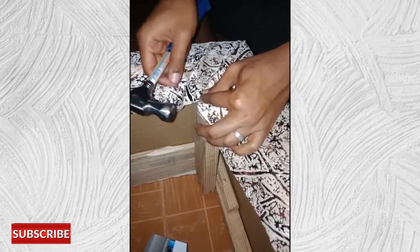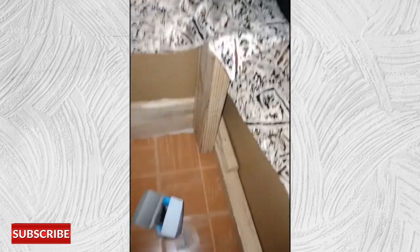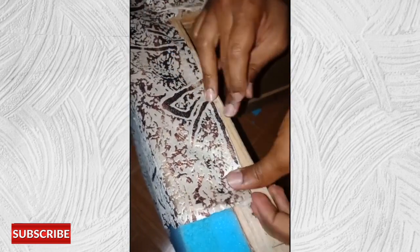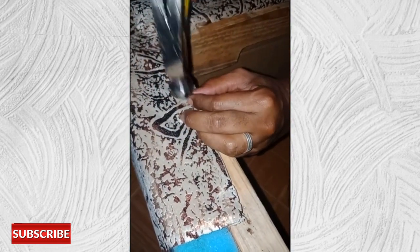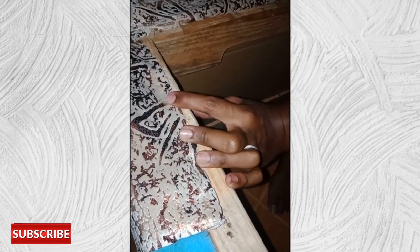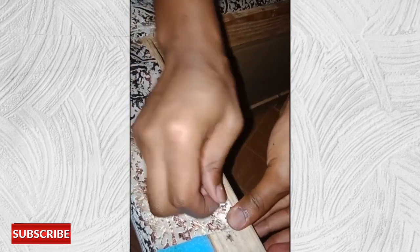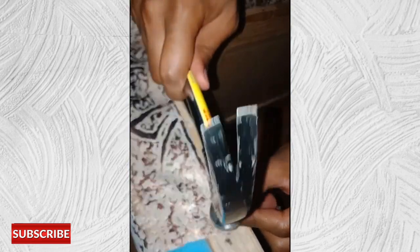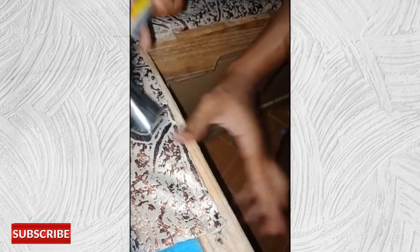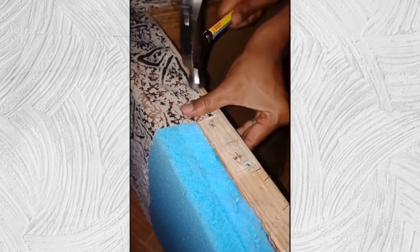I will use my tack needles to hold the fabric to the table. Make sure you get your nails through the places where you have wood. I will do this throughout the length of my table. After finishing the top side, I will turn my table upside down and do the same thing on the other side.